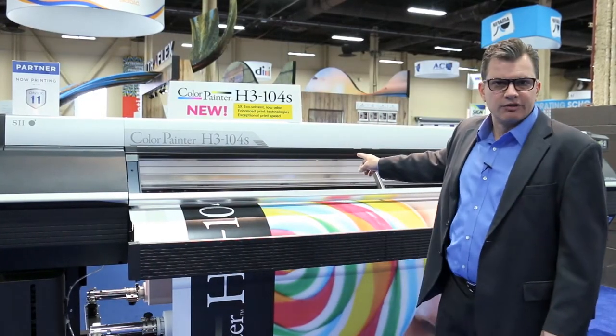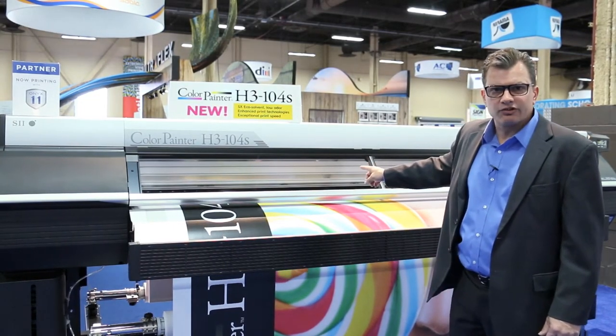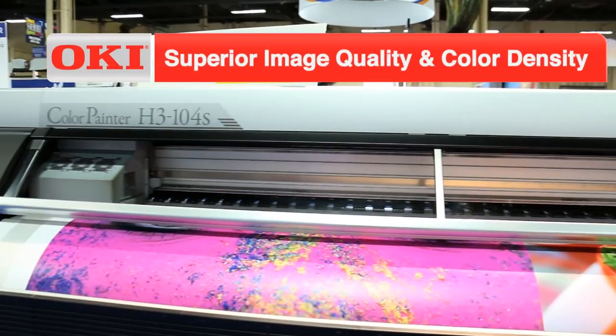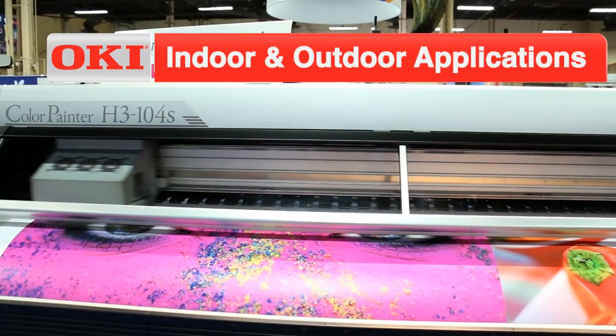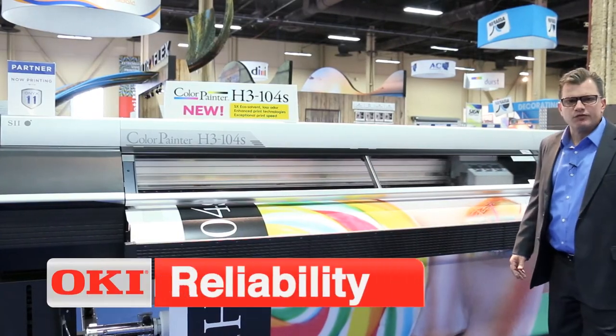Always, in this class, consider the Color Painter H3-104S. Please enjoy as you see the vibrant color, impressive speed, very excellent ROI, and most importantly, ease of use.